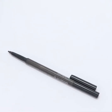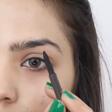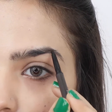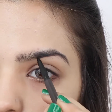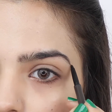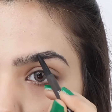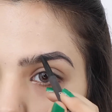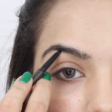Select an eyebrow pencil. Lift the curve of the arch to create a desired brow shape. Give a wedge-shaped look to the below tail line. Draw the arch for your other brow.